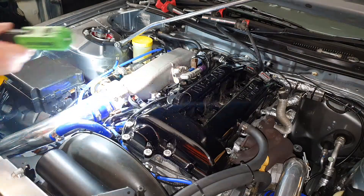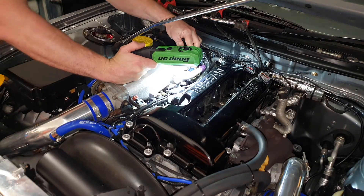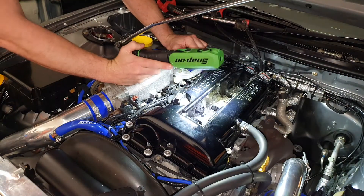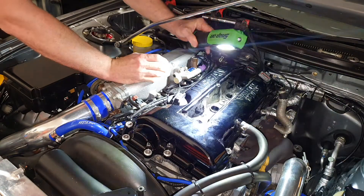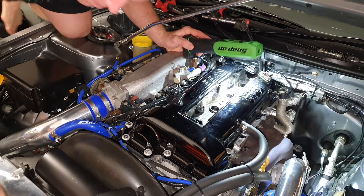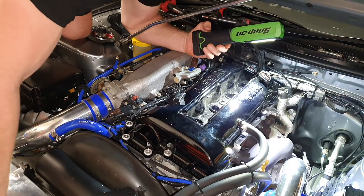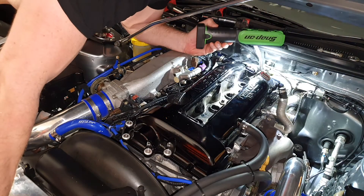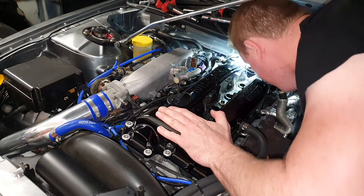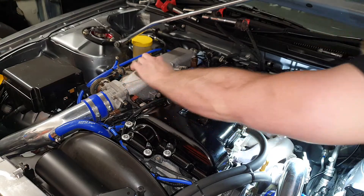I just want to have a look down the spark plug holes — as long as I don't fall off this chair I'm standing on. I've had a look at the first two and the pistons look good on the top. I can only see a little bit. I used to do this a lot more when I worked at Land Rover. Looks all right — the piston tops are pretty clean.